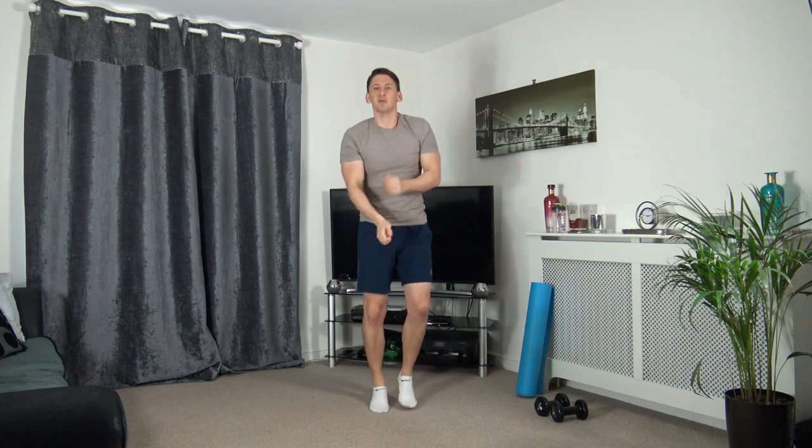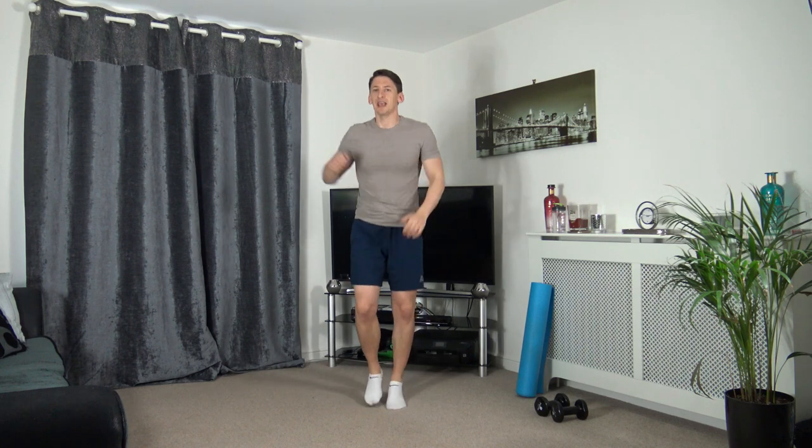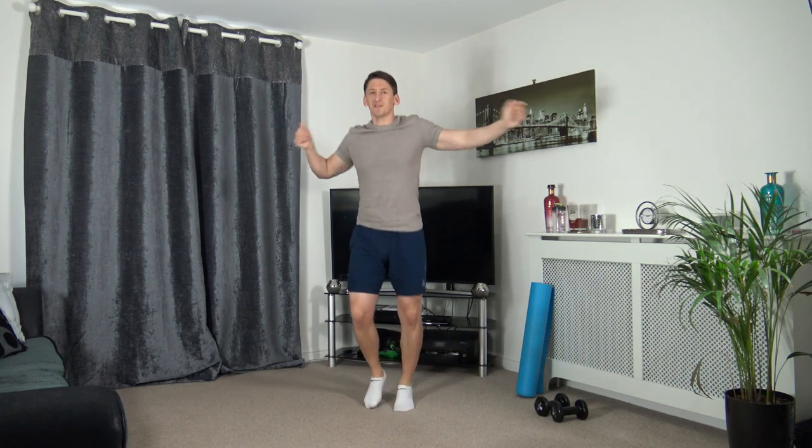In about five seconds time we are going to go to some running punches. So little run on the spot, throw some punches out towards me. Throw them down to the ground, chuck them out to the sides, up above we go.